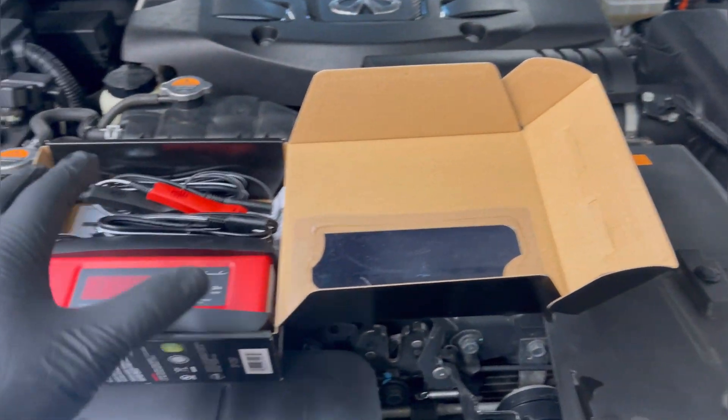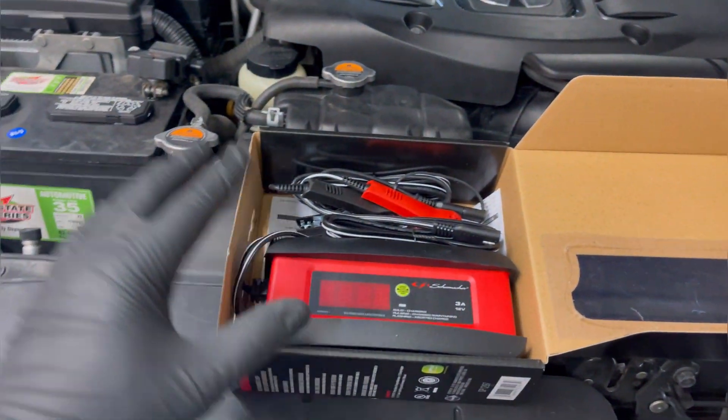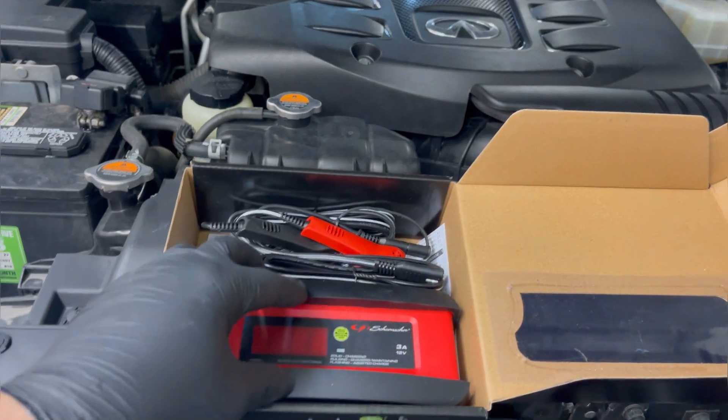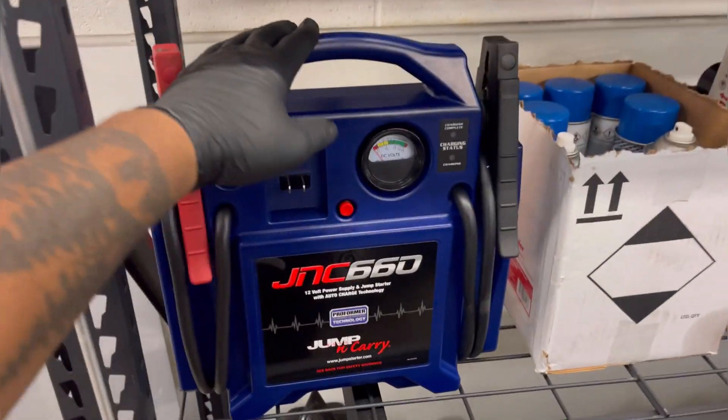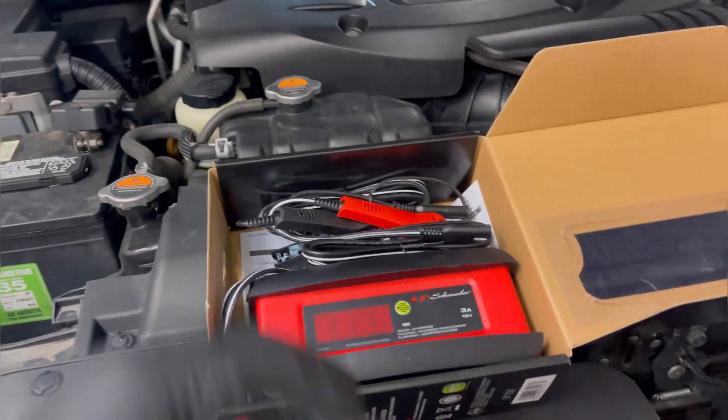They do have the bigger ones that go up to $100 something, but you really don't need all that. I really didn't need this because I do have my jump and carry right here — you can also use this as a charger — but right now I've got two vehicles in here. What if I needed to work on both of them? This one is super small and compact.